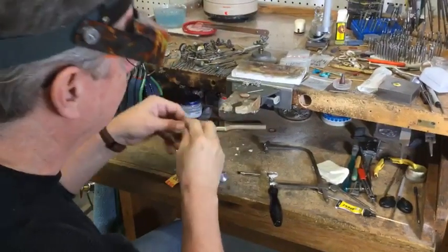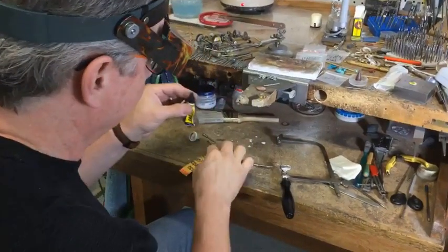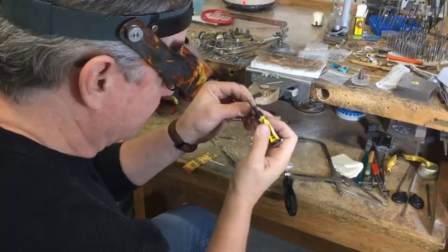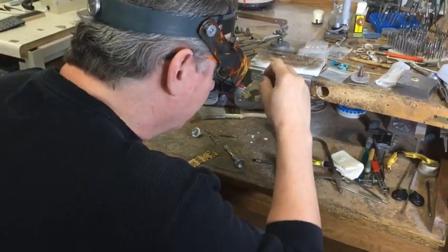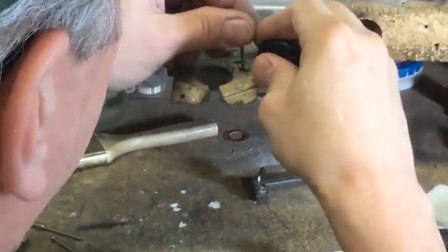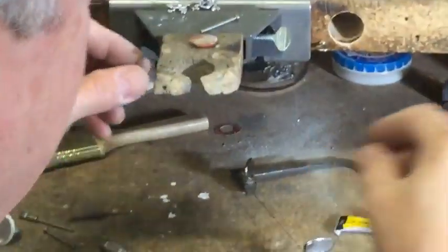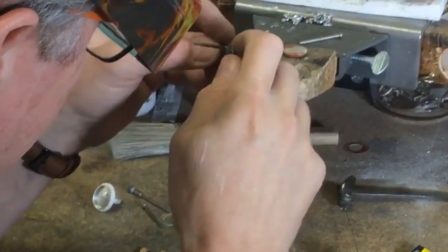Now I'll take this and glue it onto a piece of sandpaper. I've got this nifty glue right here — it's called Zap It and it's like super glue, but it cures with a UV light. I put a little bit of glue on the end, put it on the sandpaper — I think this is 400 grit — and then this comes with a little UV light. I hit it and it cures that glue. Then I take my cutters and trim off the excess.